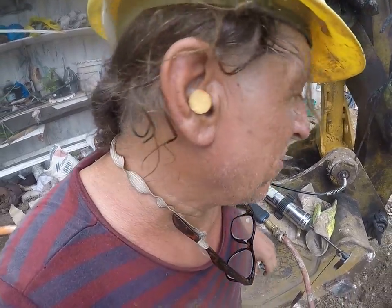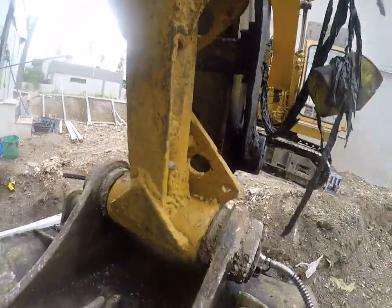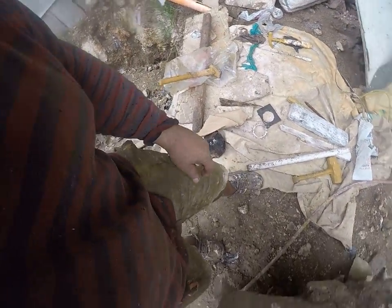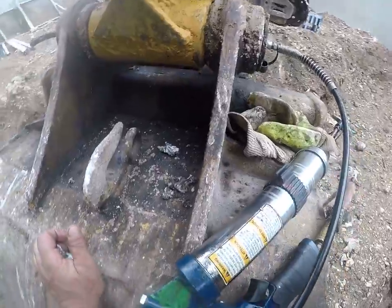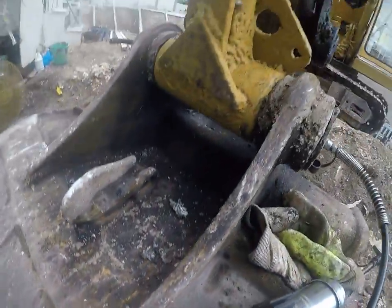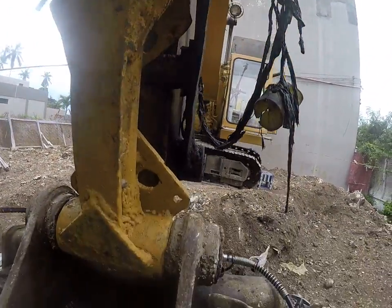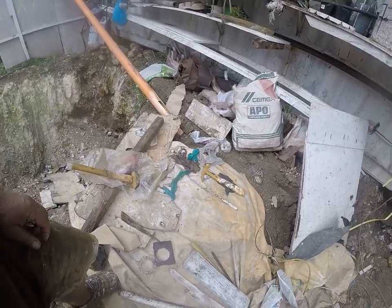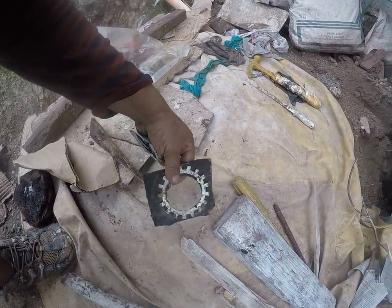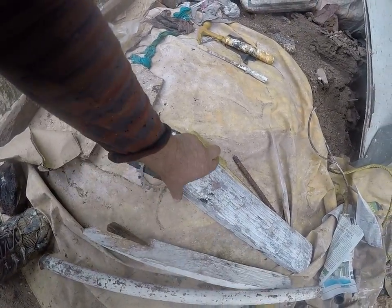Ladies and gentlemen, we're a happy camper now. What you see is the bracket in place — it went right in place. However, these are the tools necessary to get it in place, because the bucket has been twisted and racked. Not everything lined up, and when I rebuilt this throw or linkage I built it perfectly straight with the pins parallel to one another. So because it was racked, I had to do a few things — I added some shim stock that I made out of sheet steel, and I used some wedges and some blocks of wood.